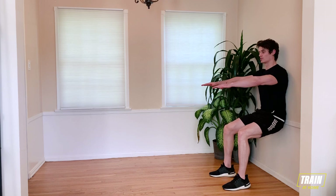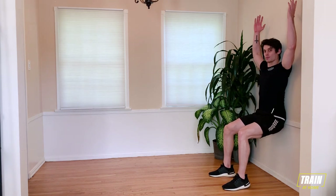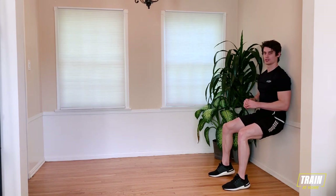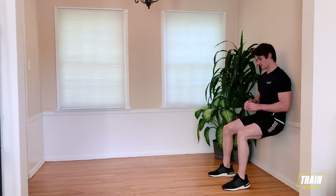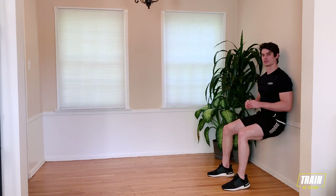If you want to make this a little bit more difficult, you're going to hold your hands out in front of you. Even a little harder than that, bring them up over your head. I'm going to keep my arms just right here. 15 more seconds. Make sure you're not cheating yourself.